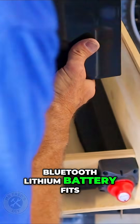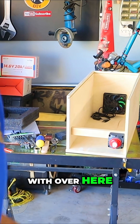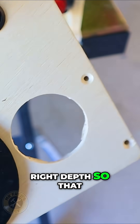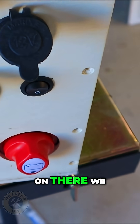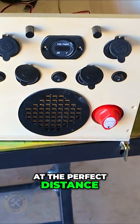I've got this board mounted here at the right depth so that when I put the face on the camper power station, we'll just stick this on there. You can see that switch sticks out at the perfect distance.